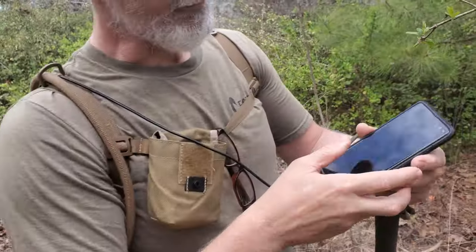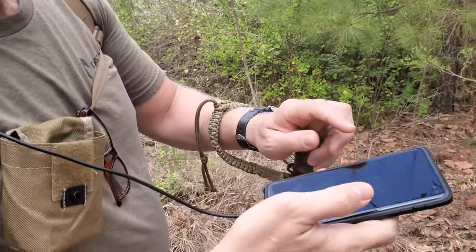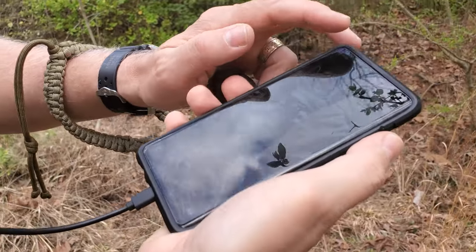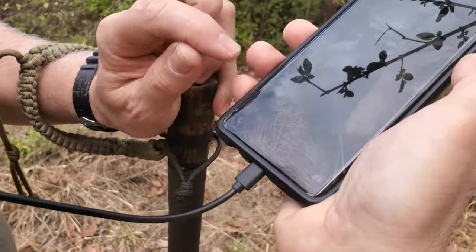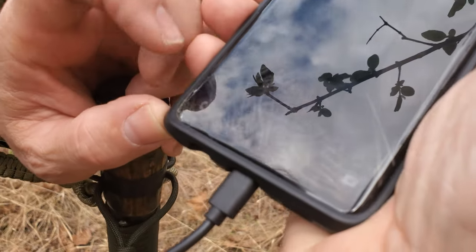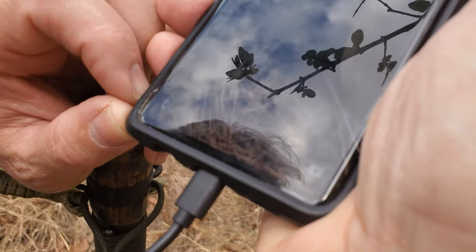The phone is on — can we see what percentage that says? It says 94. I don't know if you guys are going to be able to see that. 94%, 19 minutes, still full.